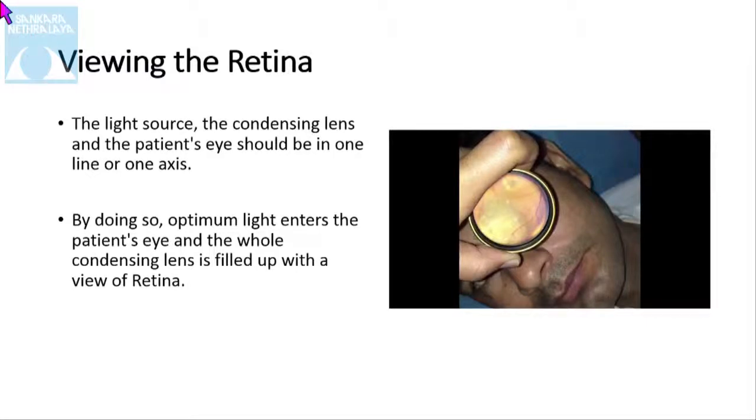When viewing the retina, the light source, the condensing lens, and the patient's eye should be in one axis, so that we can see the retina as shown in this picture. By doing so, the optimal light enters the patient's eye and the whole condensing lens is filled with the view of the retina.